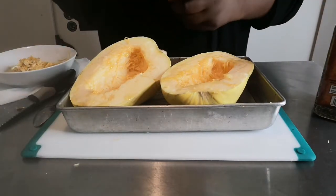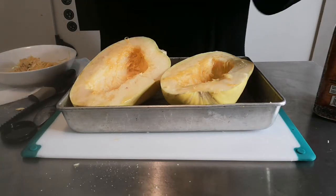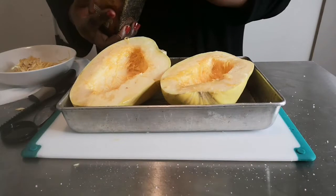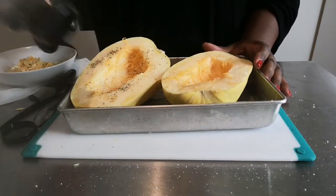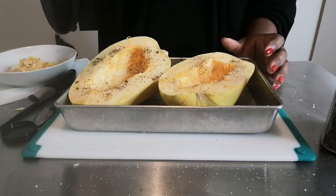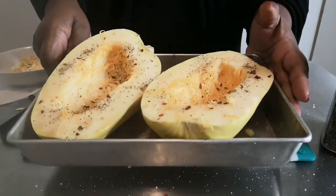I'm going to put some salt on it. In the oven this only takes about 50 to 60 minutes - that's how long I leave mine in. I also put some black pepper on it, and I like to put some pepper flakes on mine as well - that's optional, you don't have to do this. Quick and simple and easy, and look at that loveliness.